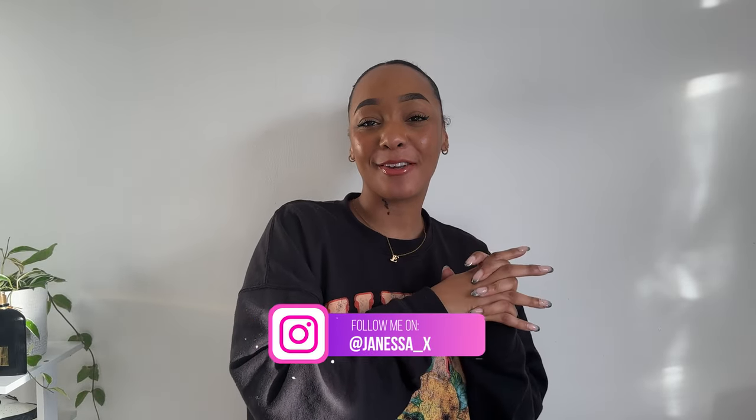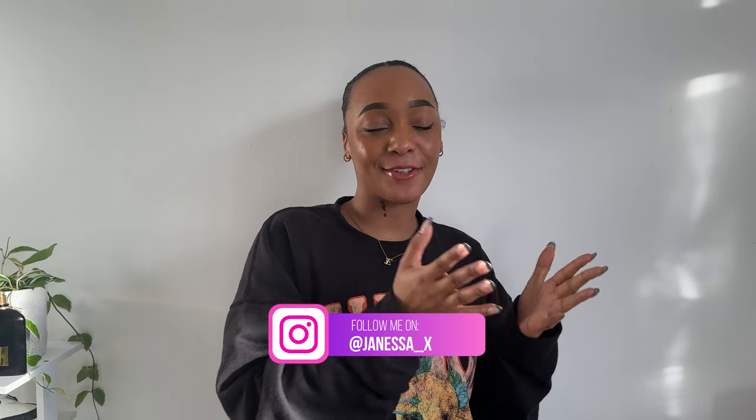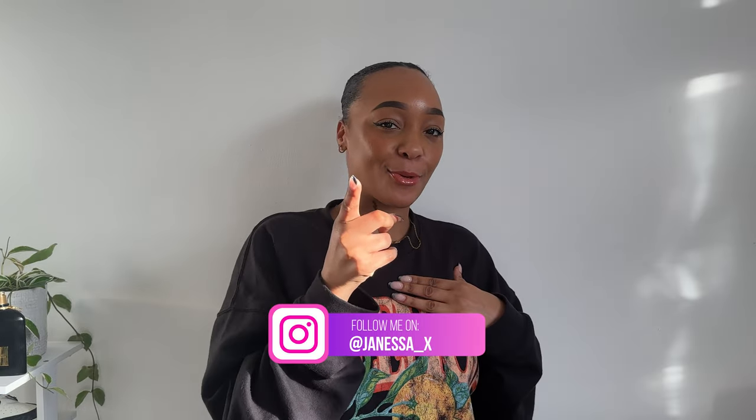Hi guys, welcome back to my channel, and if you're new here, welcome to you too. My name is Janessa Elizabeth, and today I'm really excited because I'm going to be unboxing my new vlogging camera, which is the Sony ZV-E10 interchangeable lens. I am so ready for this. I cannot wait to show you guys — it's a small vlogging camera and I've heard a lot of great things about it. Please excuse me, I'm recovering from a sickness, but I knew I had to do this vlog.